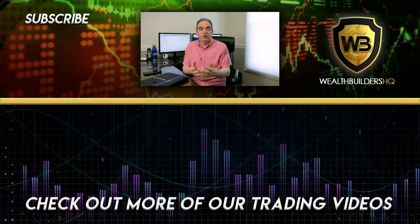Thanks for watching the video. I hope you enjoyed it. If you did, please make sure to give it a thumbs up. Go ahead and click the subscribe button so you can follow along with all of our great content. Ring the bell so you never miss anything new that comes out. And down below, we've got a couple of other videos for you to choose from.